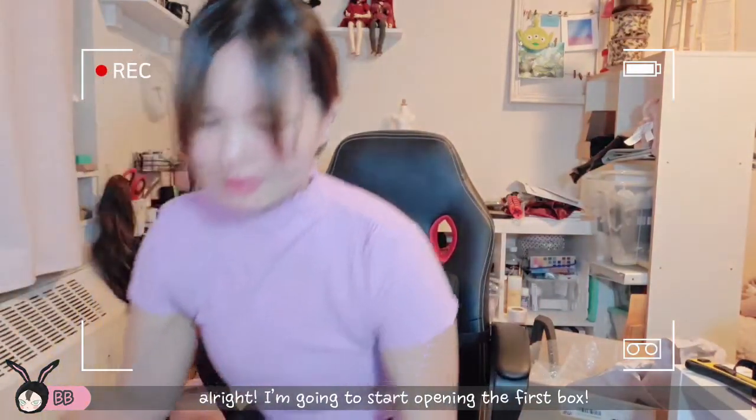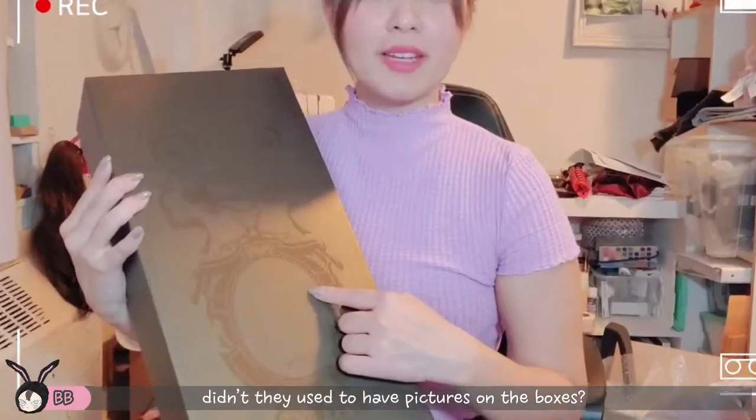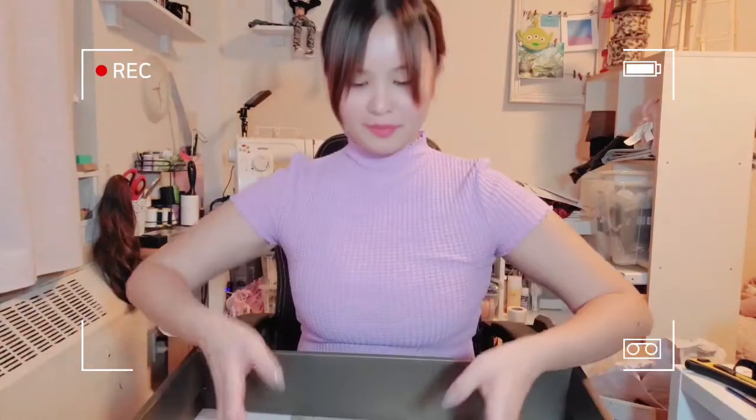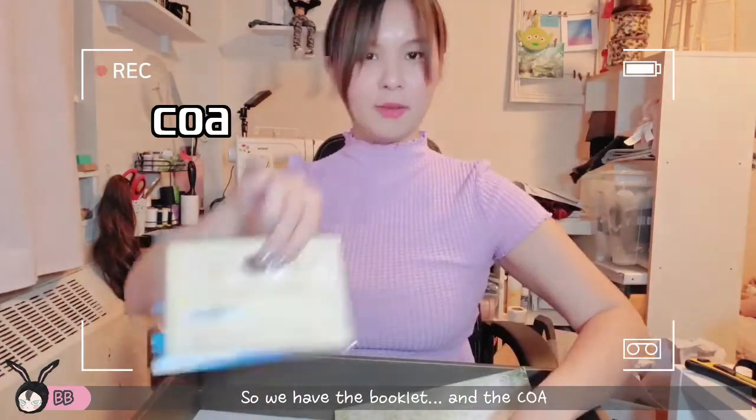The first box — they're all mini fees, it's the same box. I know they used to have pictures on this but I guess the new ones don't come with pictures.